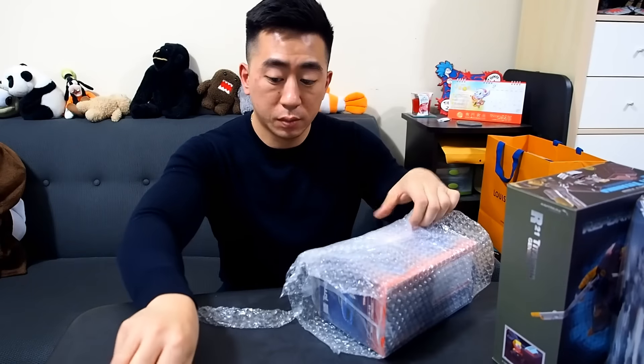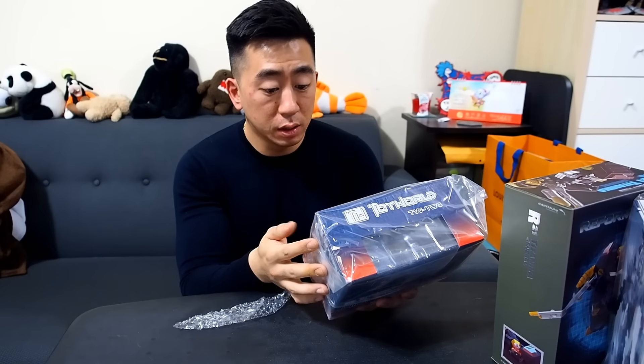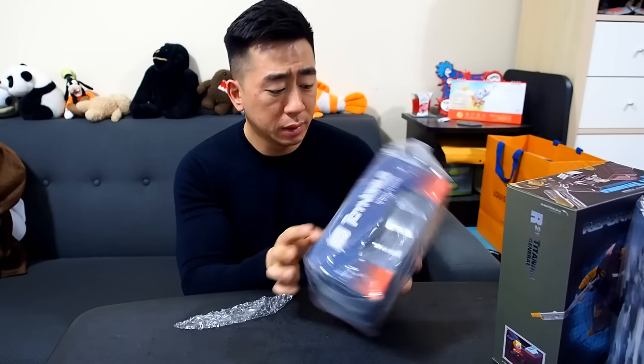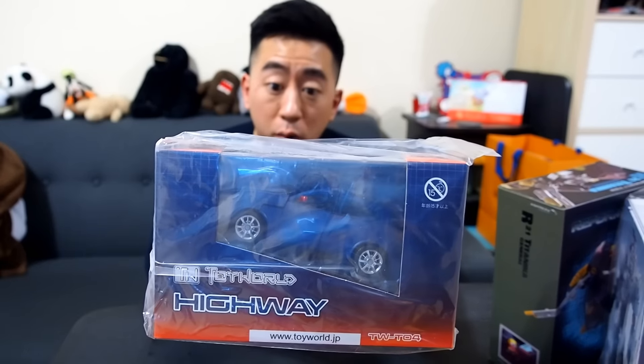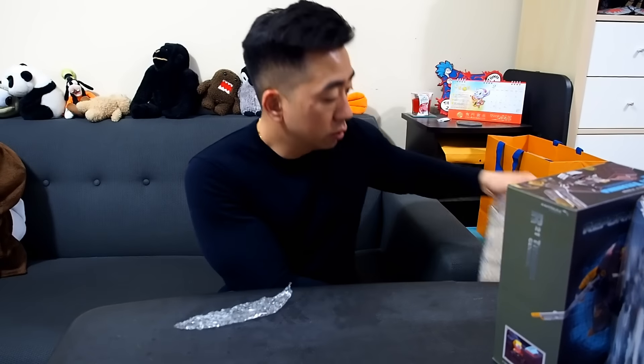Next up we have this guy, which I was really interested in just by looking at it. I don't even know who he is or if he's a real character, but he looks really cool so I got him. This is made by Toy World Japan — he's basically a plain old blue SUV transformer. His name is TW-04 Highway. What I plan to do is paint the exterior of the car white to kind of match my actual car in real life, so this is a little experiment I'm gonna do.